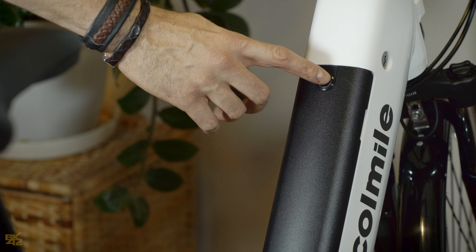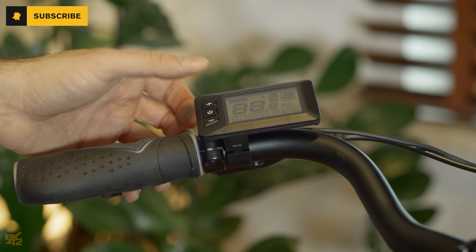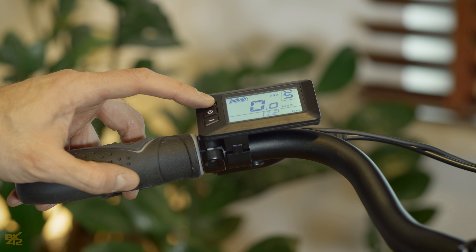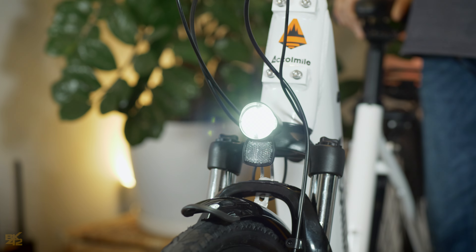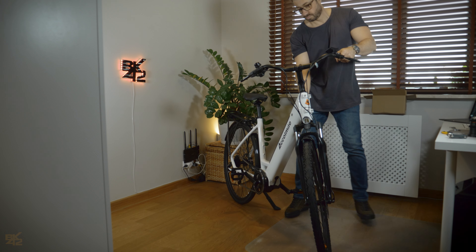The battery is locked with the provided key. Turn the battery on and then turn the display on by pressing the on button. Press and hold the plus button to switch the lights on and off.